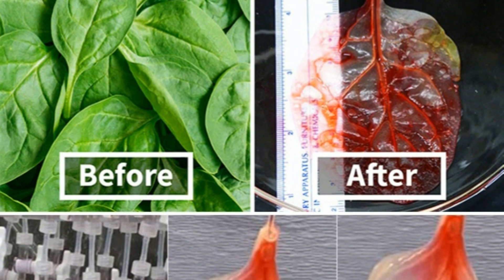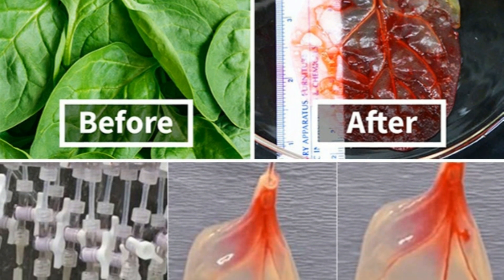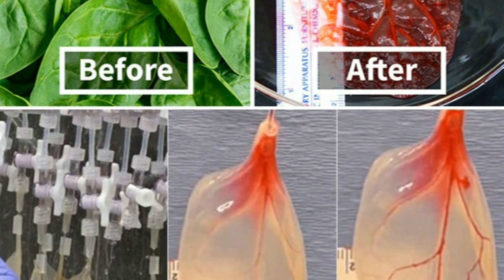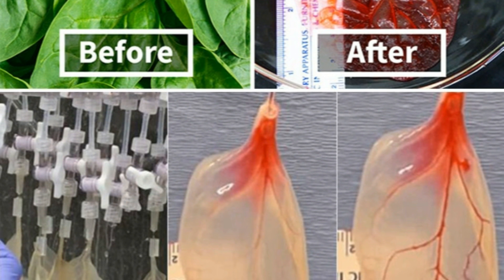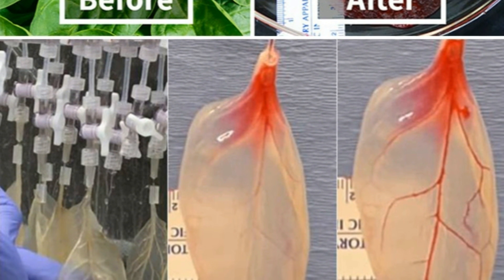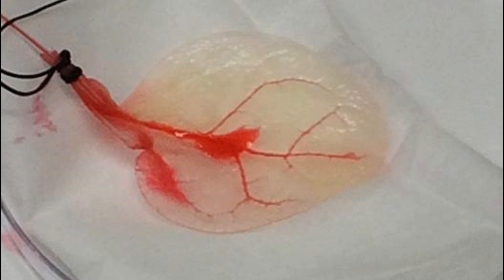America's organ donor crisis has inspired scientists and medical researchers to find ways to grow human tissue inside a lab. At any given moment, there are more than 100,000 patients on the national transplant waiting list, and 22 of them die each day. For years, medical experts have predicted that 3D printing would solve the donor crisis. Since at least 2013, scientists across the globe have used bioprinters to create tissue, but the resulting tissue has always been too weak and unstable to transplant into a human.